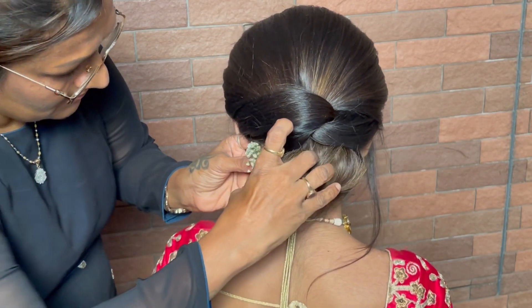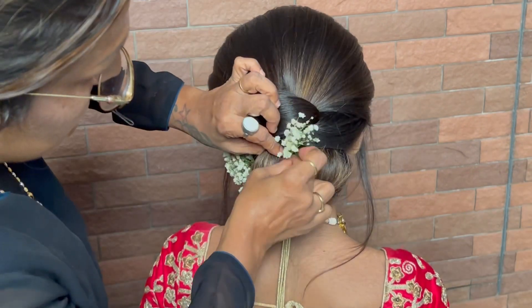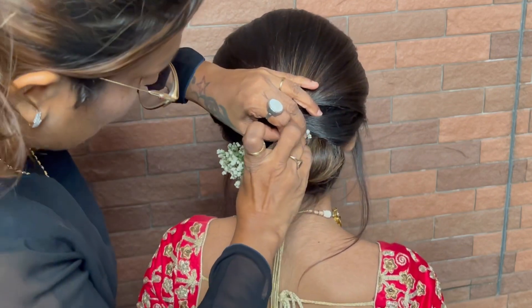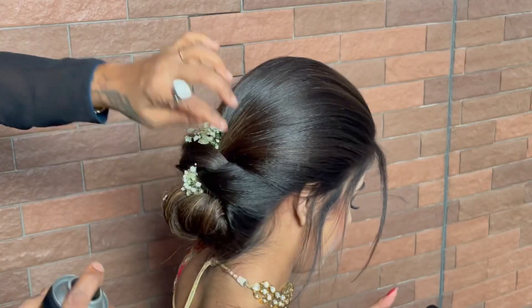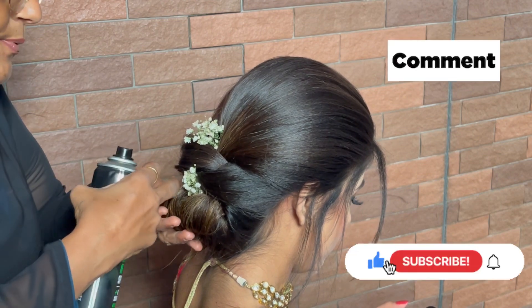Now we are inserting a grass-like structure called a gypsy and decorating with it. We hope you liked this hairstyle — do try it because it is very quick and currently very much in trend. This beautiful hairstyle works on traditional as well as western concepts.